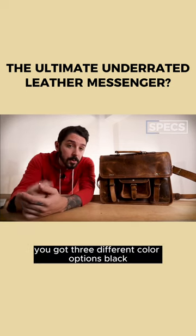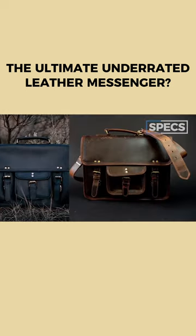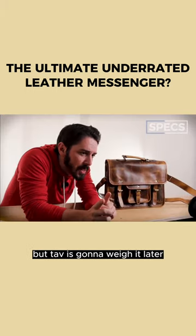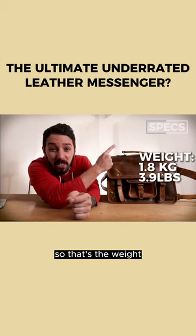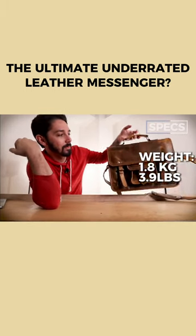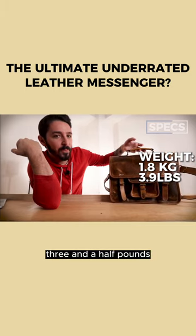You've got three different color options: black, dark walnut, and this guy — antique brown. I don't know the weight, but Tab is going to weigh it later. I'm going to guess three and a half pounds.